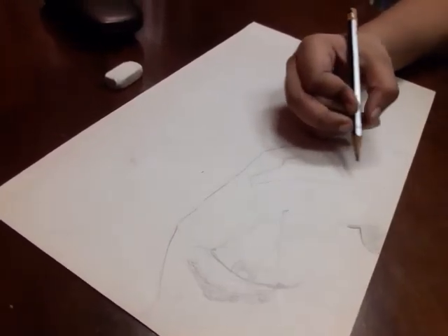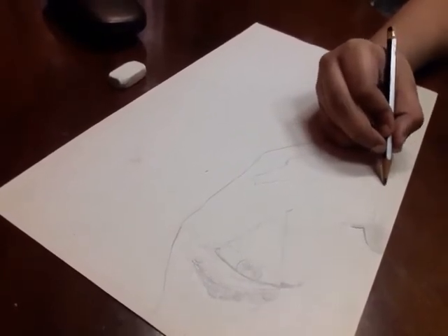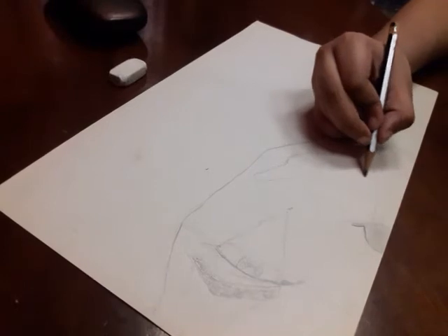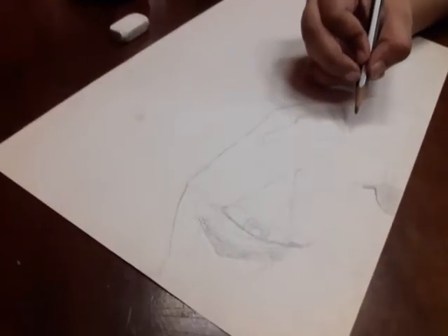A bit of his lips is dark, so it will look like it's only one part of the lips. I'm going to darken it a bit, so let's get to it.